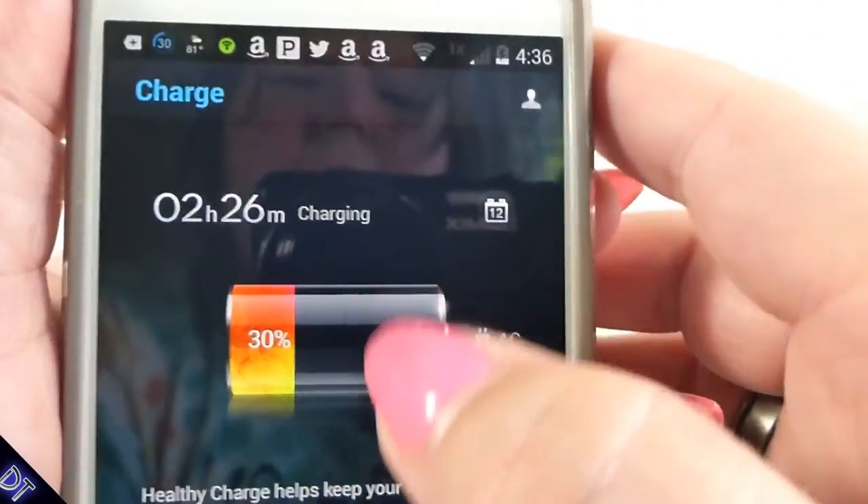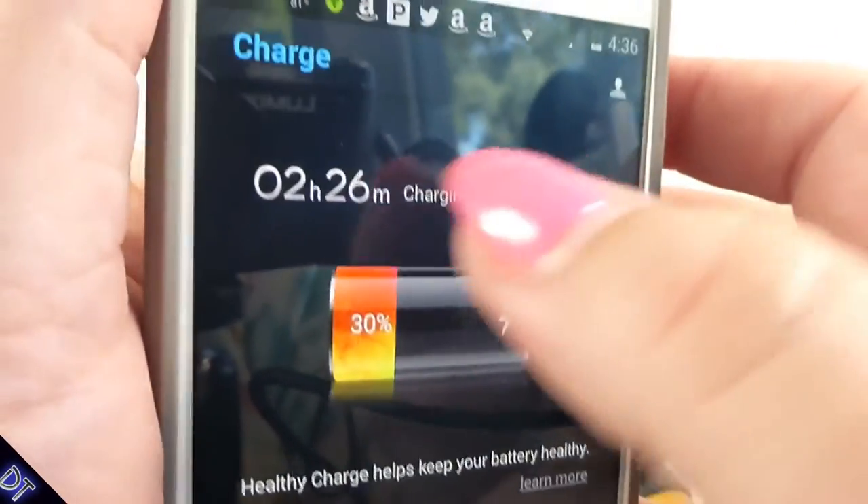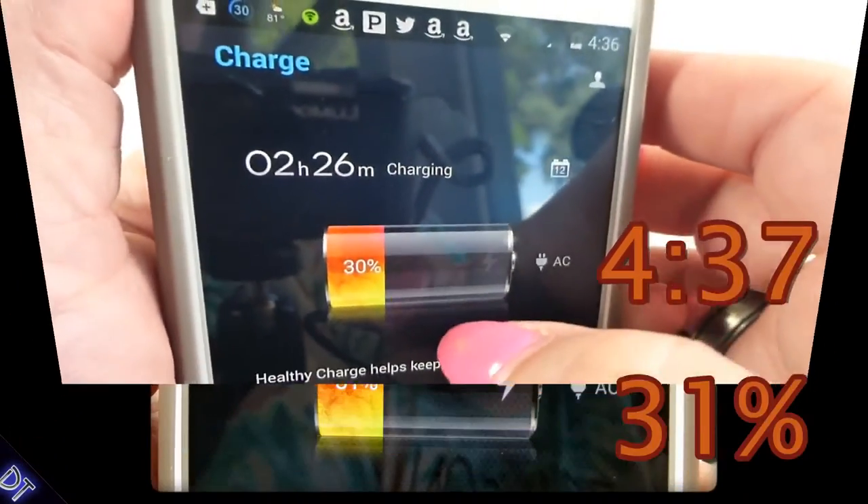I just plugged this in — it was at 4:36 and it's charging. It says it's going to take two hours and 26 minutes, so we'll see how it fares as it charges.